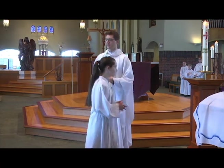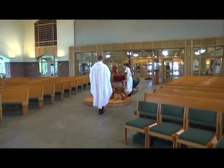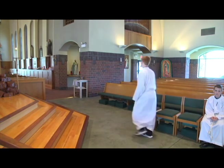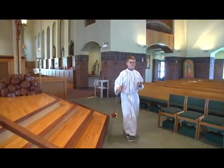You may be seated as we listen to the word of God. Now the book will go to the chair. After the first reading, the cross will go back to get the incense. After the second reading, the cross will go to the Father with the incense, then go straight to the ambo.